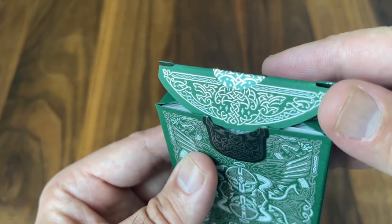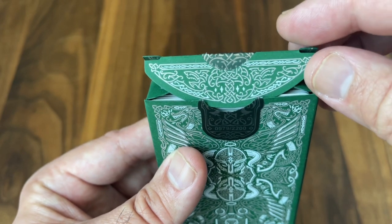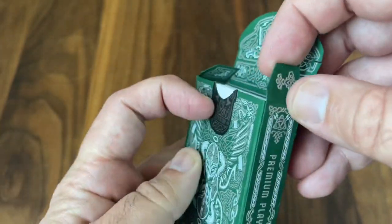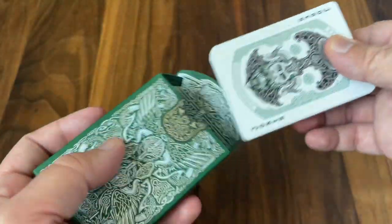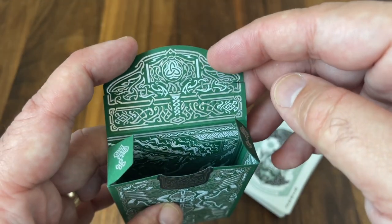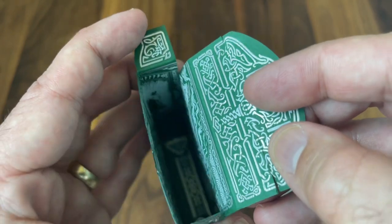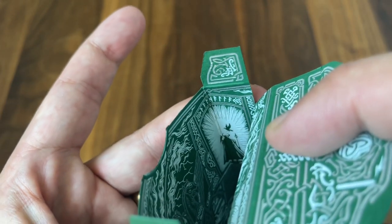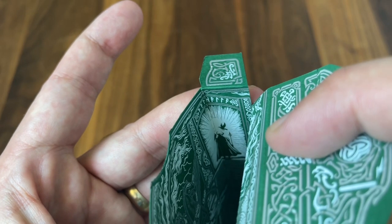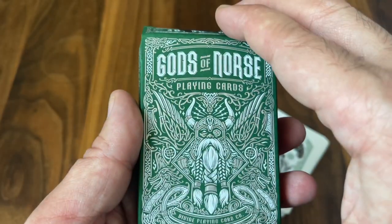As you open it up, there's some more beautiful foil work on the interior as well. The inner flap has an image of Yggdrasil once again, and you get these almost Thor's hammer-like images on the smaller inner flaps. Right away you'll see Thor's hammer there — Mjolnir peeking its way out of the tuck box. There's an entire scene printed on the interior of the tuck as well. A little bit hard to show on camera, although you can see Odin as he makes his way through a doorway. There's an entire scene of Odin's hall printed on the interior that really looks fantastic — I'll put an image up on screen so you can see the whole thing for yourself.